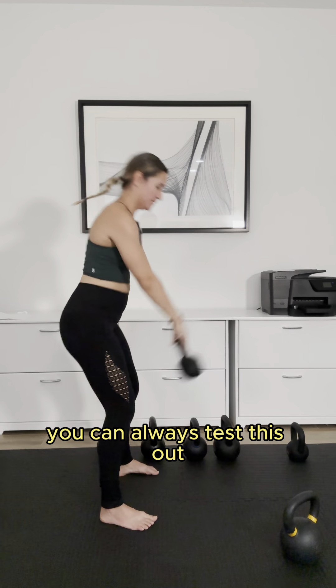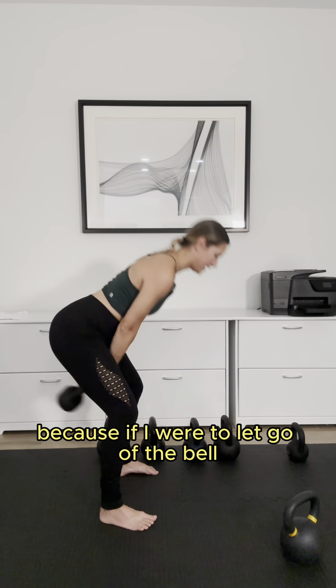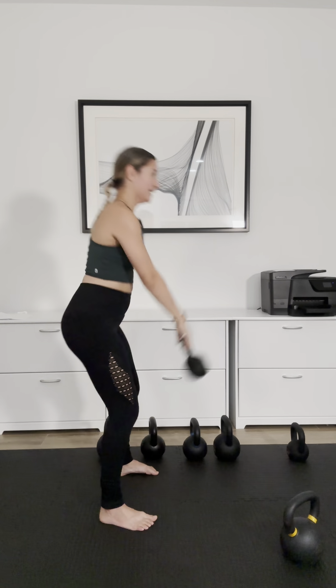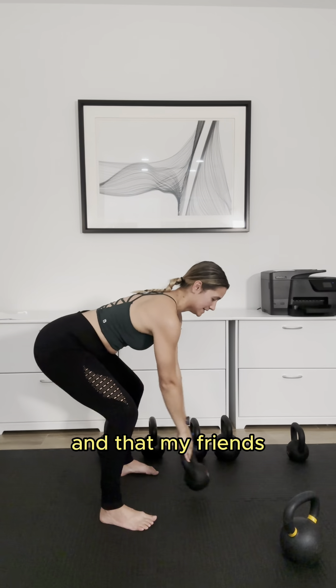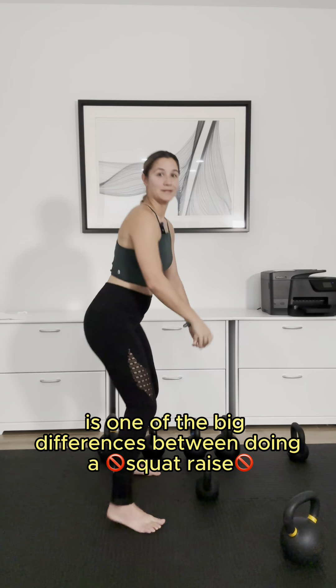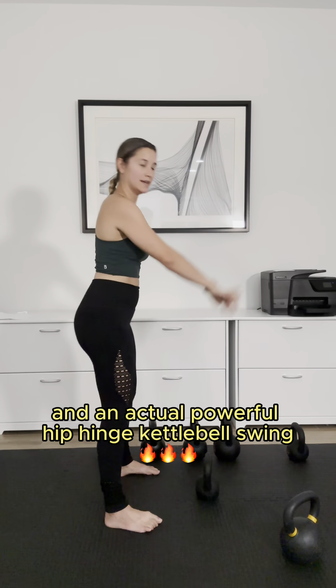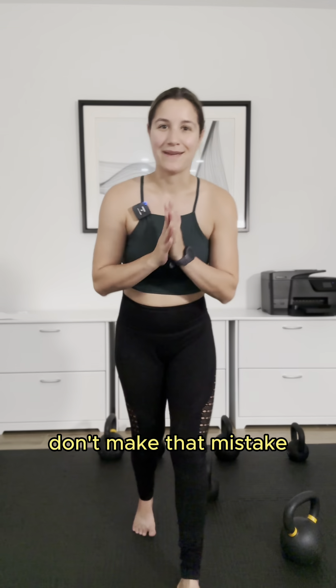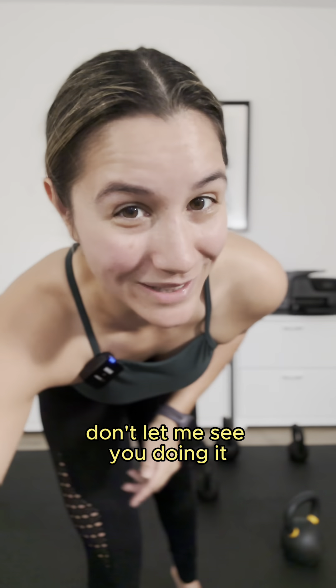You can always test this out because if I were to let go of the bell, it would float in the air for a few seconds. And that, my friends, is one of the big differences between doing a squat raise and an actual powerful hip hinge kettlebell swing. Don't make that mistake. Don't let me see you doing it.